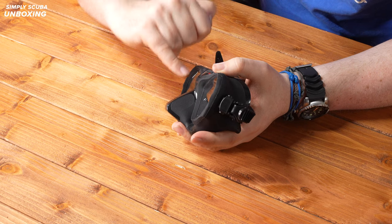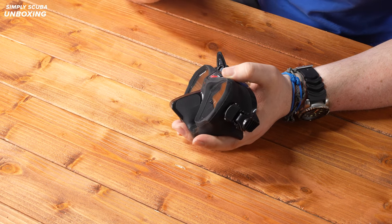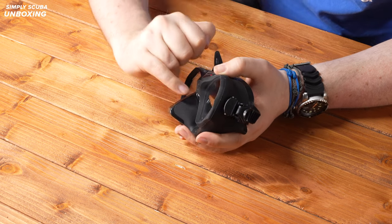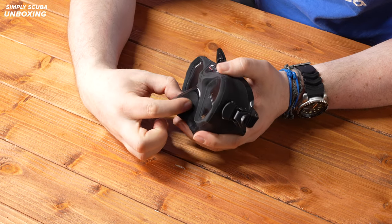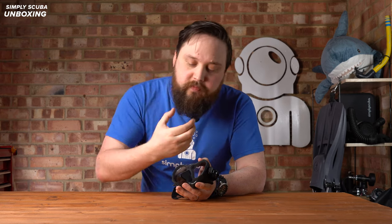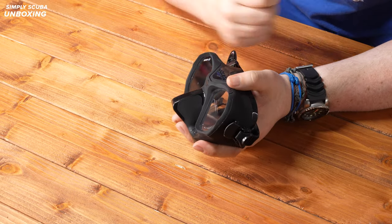The nose pocket has a thicker section of silicone over the front of your nose and underneath, but on the sides it's much thinner and it's texturized as well, so it's much softer and easier to equalize. And if you're using a nose plug — something to pinch on your nose — it's just much easier and a bit more comfortable.